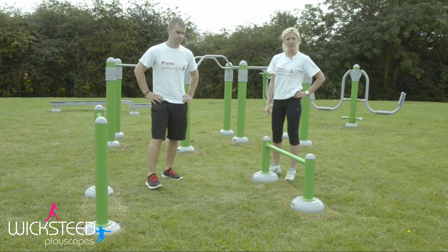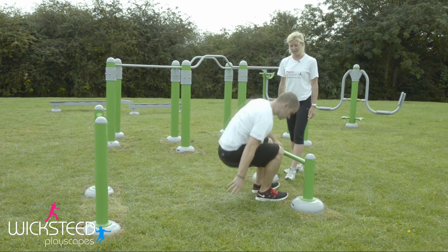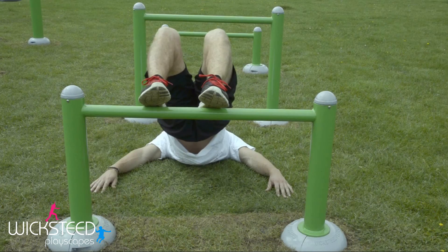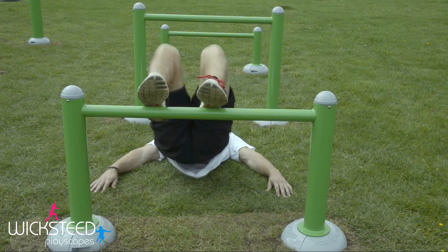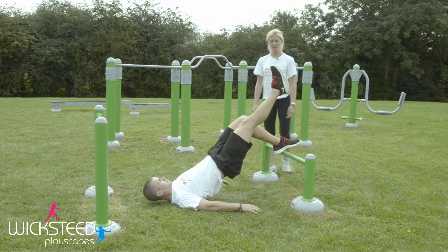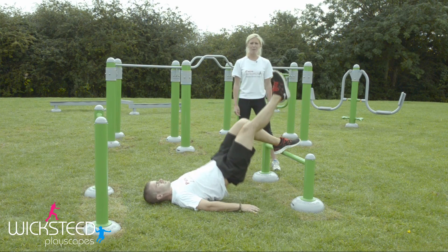On the hurdles you can also do a bridge. Come down to lie on the floor, put your feet up onto one of the bars, and work right into your hamstrings and glutes by pushing your hips nice and slowly up into the air and back down. Progress it to make it harder by lifting one foot up into the air and loading up onto one leg.